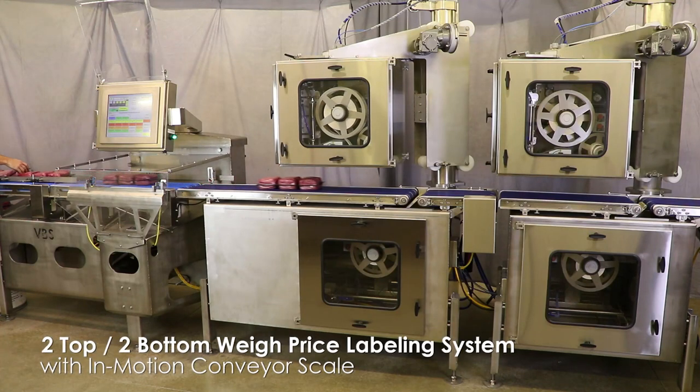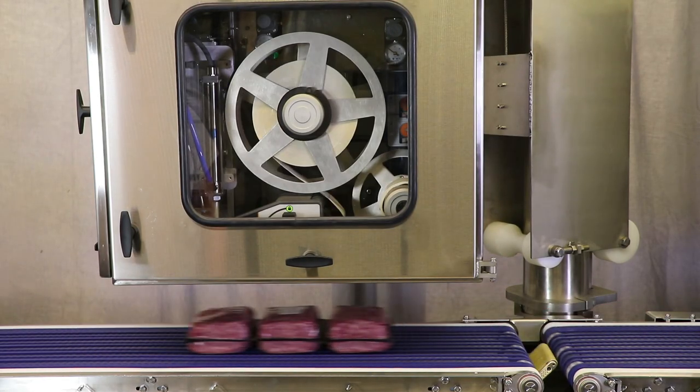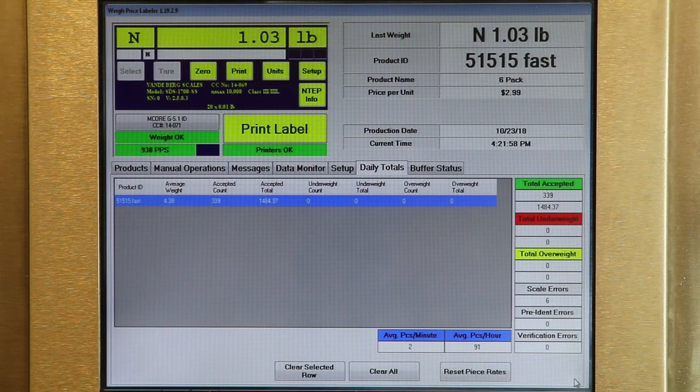This is a wash-down rated, automatic, high-speed, pre-priced labeling system for beef saddle packs. A customer needed a system to apply one top label and one bottom label at a high rate of speed. This system will transform how you do pre-priced labeling.